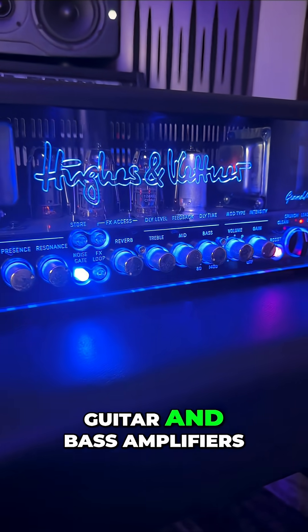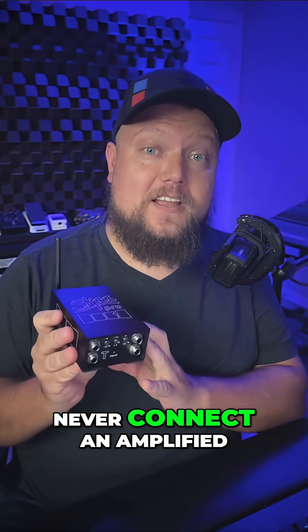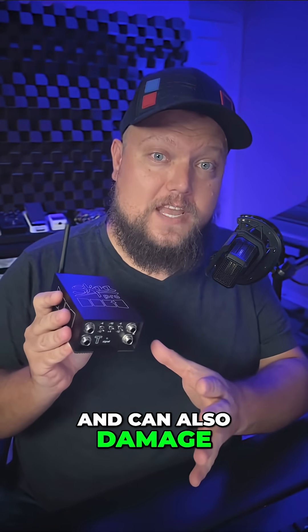One important note though: guitar and bass amplifiers and speaker amplifiers often use TS speaker cables. Never connect an amplified output to Danny's input. This can fry Danny's electronics and can also damage your amplifier.